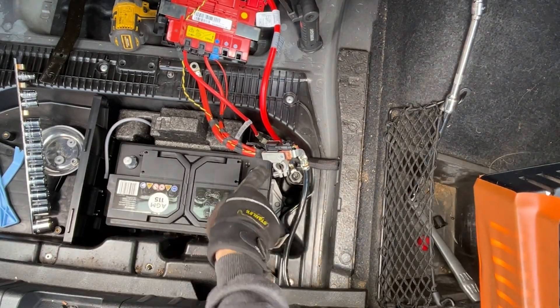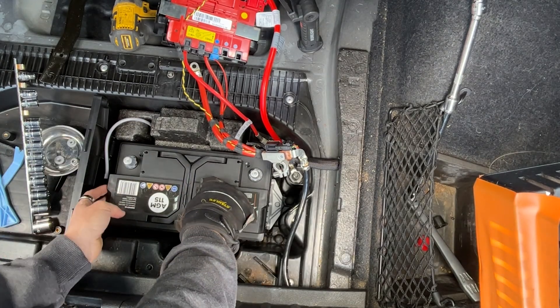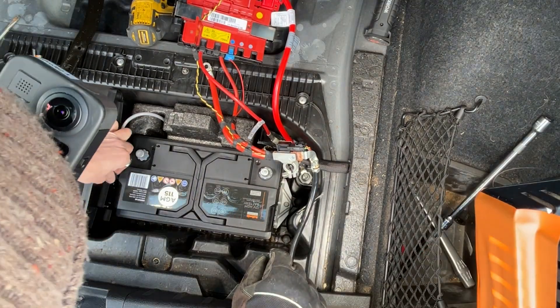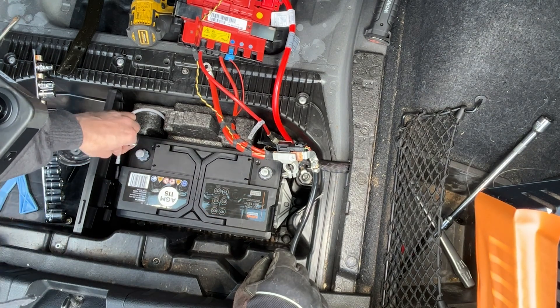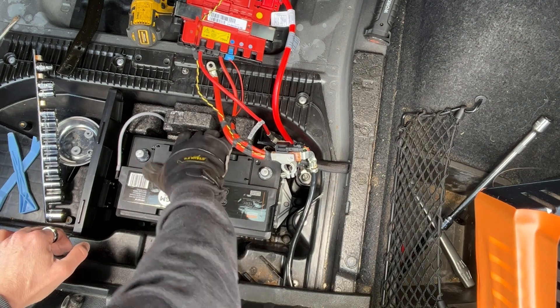As we disconnected the negative first, we're going to put that on last — same logic as before. The little hose can go on to take the waste hydrogen away. The new connector pack needs to come back on there.